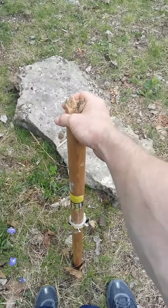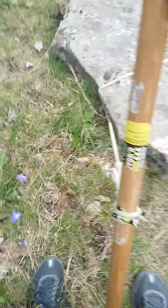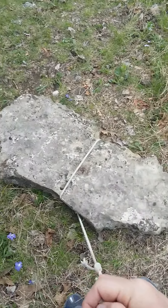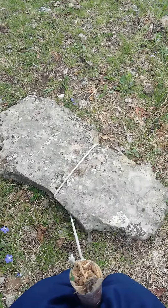All you've got to do is just stick it down, lean back, and you can move stones the size of mountains. Thank you for stopping by my YouTube channel — and this is how paleolithic man used to move rocks.